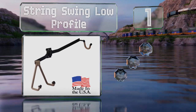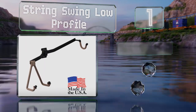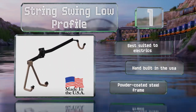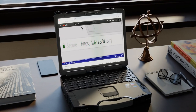Coming in at number one on our list, the String Swing Low Profile is designed and made by a company with over 30 years of experience in the guitar hanging trade. This modern design adjusts quickly to different angles so you can position your instrument however you see fit. It's best suited to electrics and is hand built in the USA with a powder-coated steel frame.